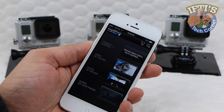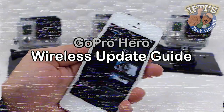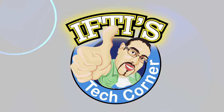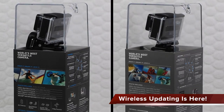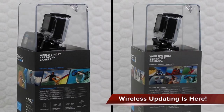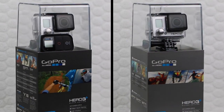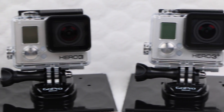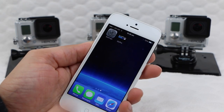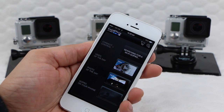Welcome to IFTTT Tech Corner where today we'll be looking at how to wirelessly update your GoPro firmware. It's a feature many users have been waiting for ever since the GoPro Hero 3 Plus range of cameras were released — the promise of being able to update your camera wirelessly using only your smartphone and the GoPro app. Although it took a while to get there, we now have this added ability and it seriously makes the process a whole lot easier. Let's take a closer look.